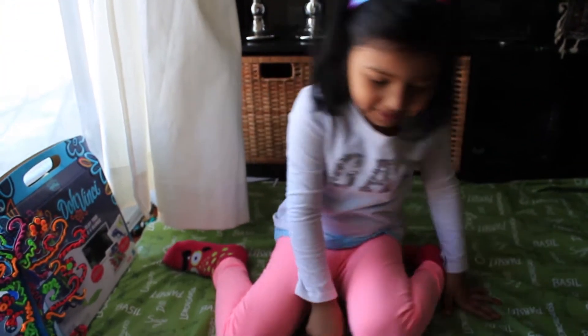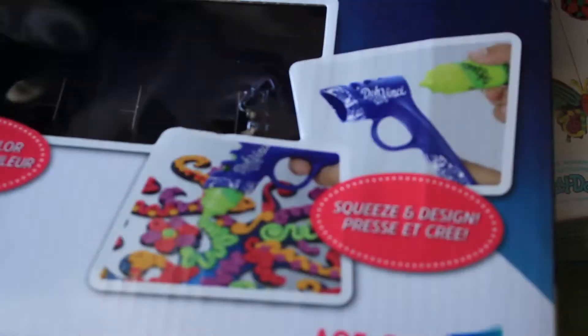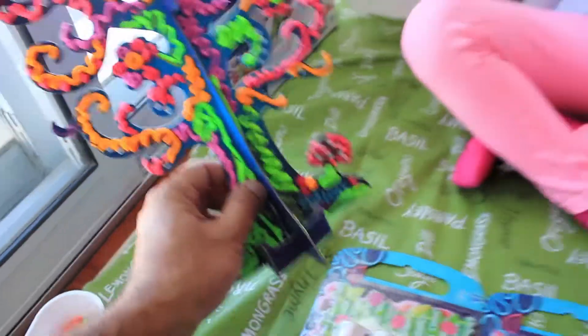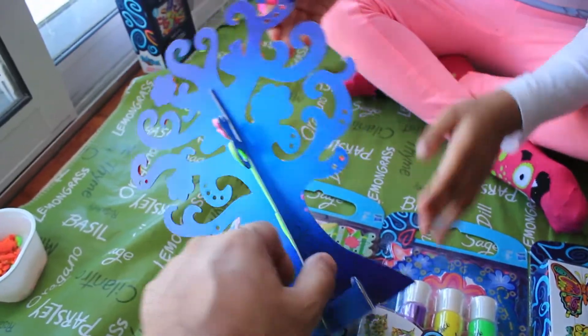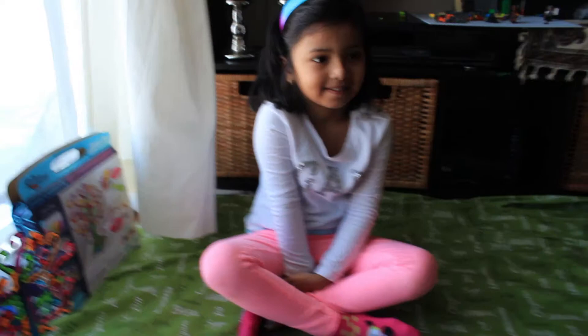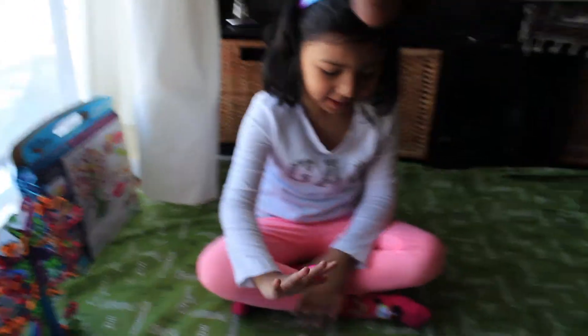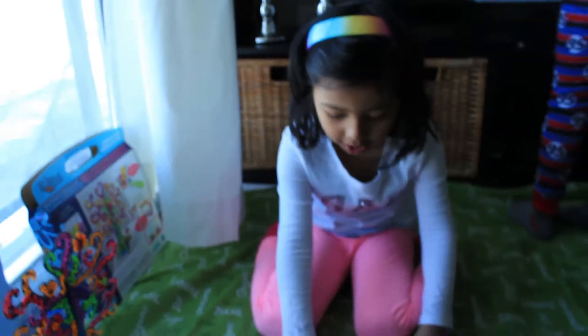I'm going to ask my dad which one to open first. You need to show us what exactly that was and what came out of it. It was a tree — can you show us the box? This is what the final result is — you get these crafted items. Look at the back of me, that's how it is. You still need to color the back side, right? You haven't done that yet. Which one do we open first?